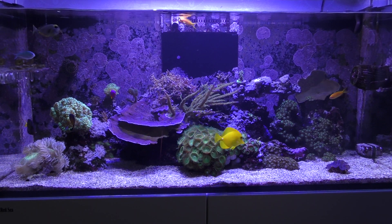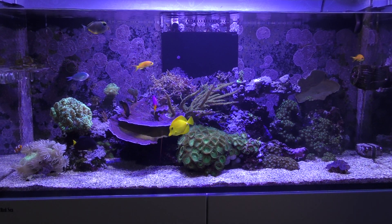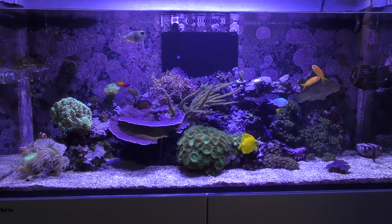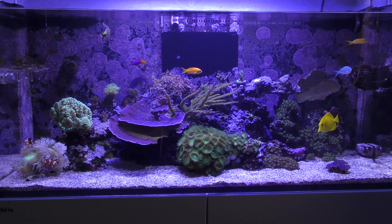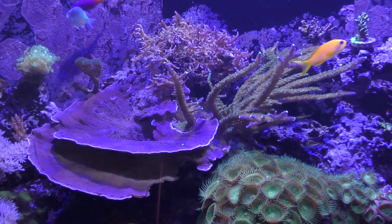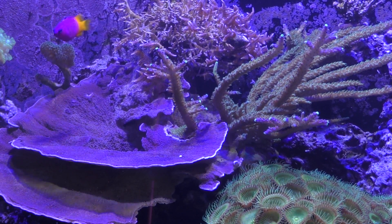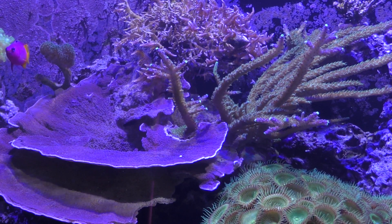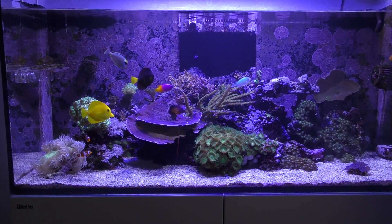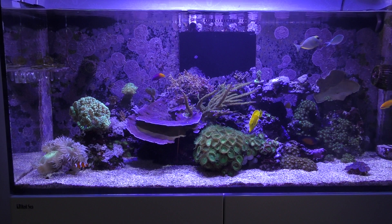I've lost a couple of acroporas. The bird's nest that you see at the back is showing bad signs of health, so I'm going to be fragging that one off probably in the next video to try and take off all the healthy parts and hopefully bring it back to how it used to be. Areas of it are still doing really nicely but from the centre out I started to get die-off. One or two other specimens are no longer in the tank - they died off completely. May or may not be down to the NoPox, but I was starting to see negative effects which is why I've switched to a different method.